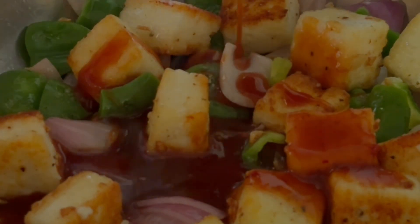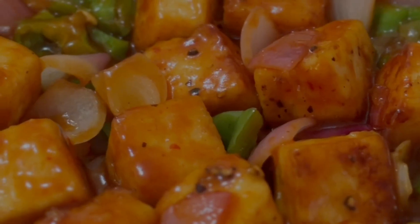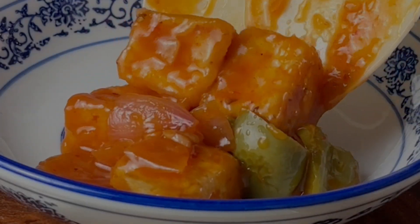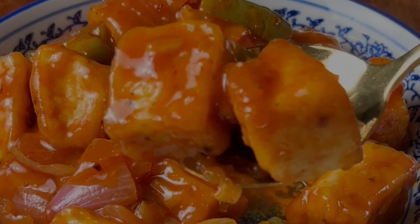Drop the paneer and give everything a very good toss on high heat. Pour the sauce, mix that, and let it simmer for a couple of minutes. Check for salt at this stage and add as needed. Serve it hot with chapatis or fried rice for a delicious and very healthy meal.